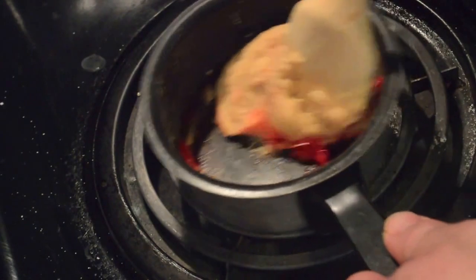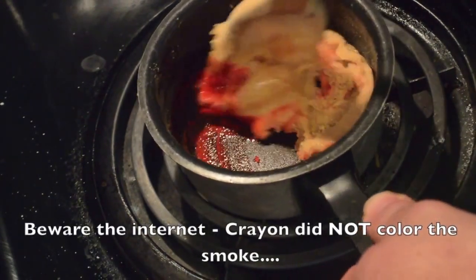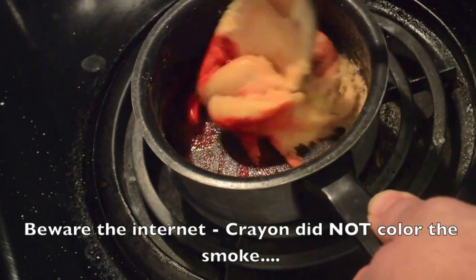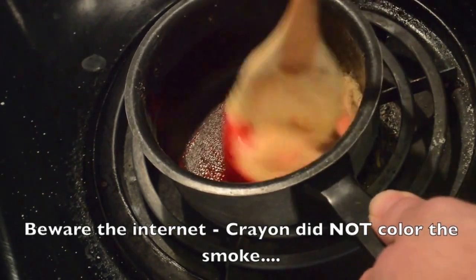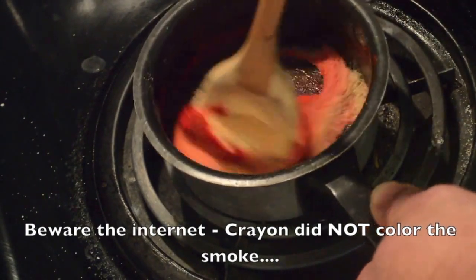Now normally colored smoke isn't done this way, but I saw this and wanted to experiment. I've got a red crayon in there and I'm melting it up with my leftover mix and mixing it up real good.